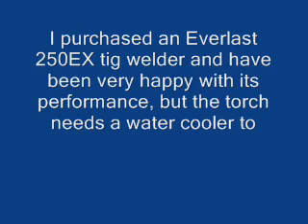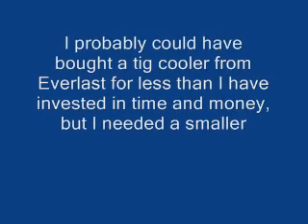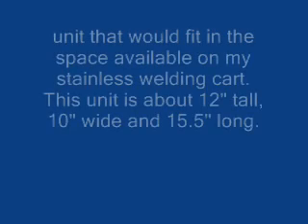Not everyone needs a TIG cooler, but since my Everlast came with a water-cooled torch and I was sort of afraid that I might burn out the line that runs through the torch if I didn't run water through it, I decided to go ahead and build this mainly because I wanted something small that would fit on the little cart that I built for the TIG unit.